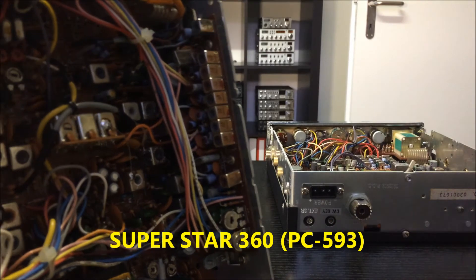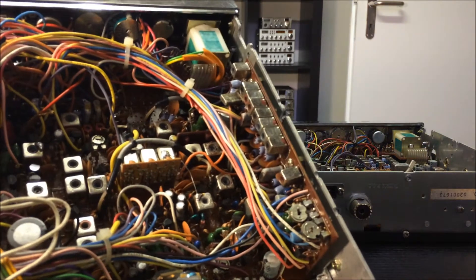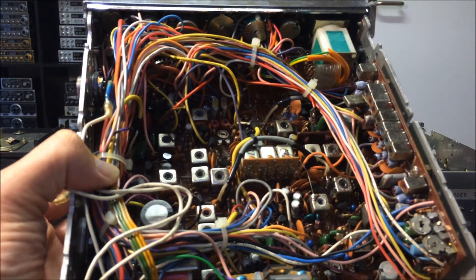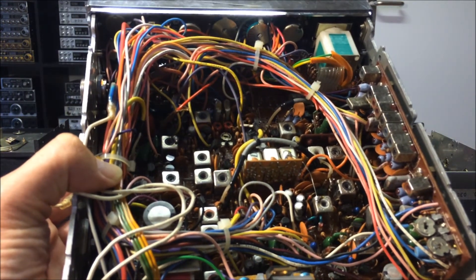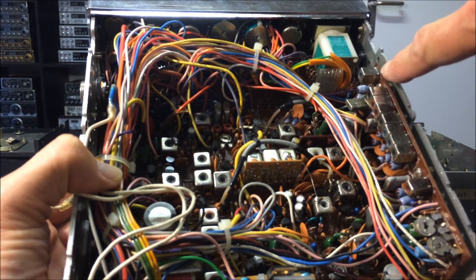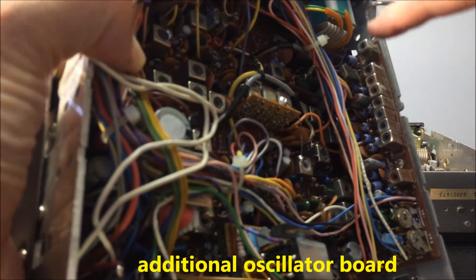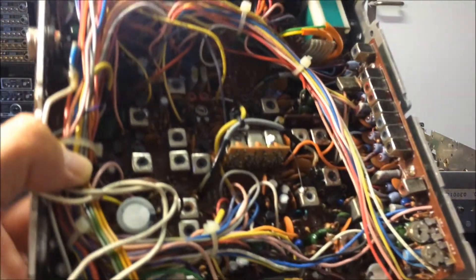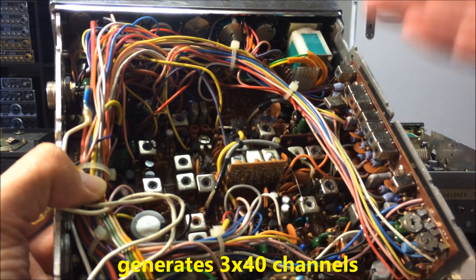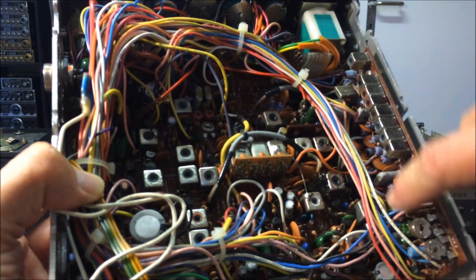The old Superstar 360 without FM includes here an additional crystal board, or additional oscillator board. This board makes three stacks with 40 channels — totalling 120 channels with this oscillator board.